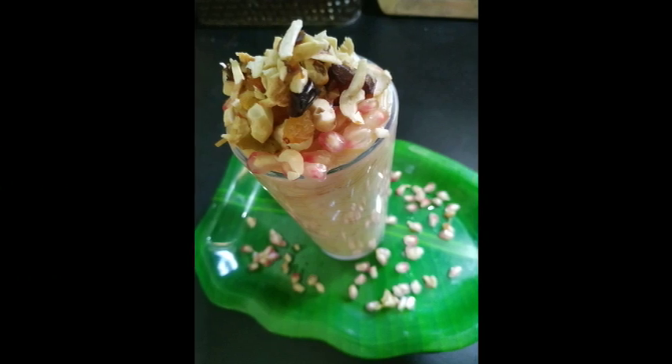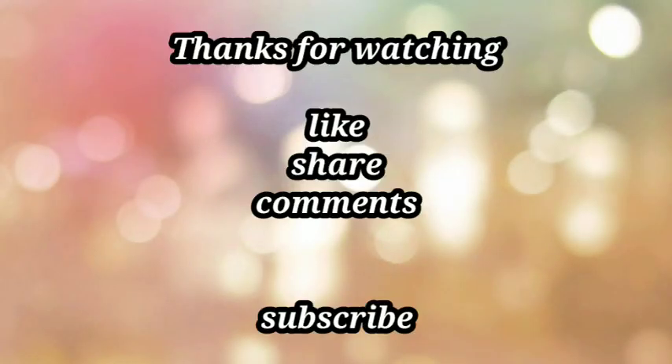Try it. It's a good taste. Semi custard. Please like and share it with friends and family. Subscribe.